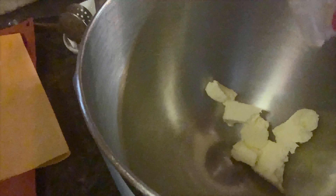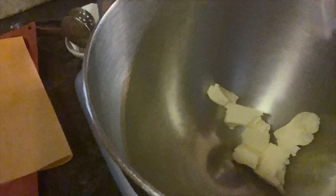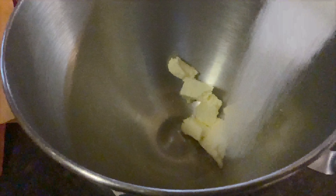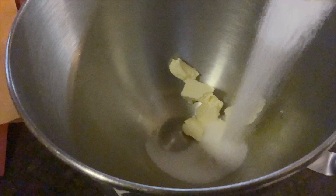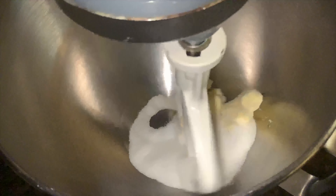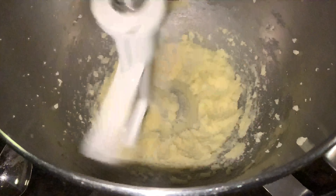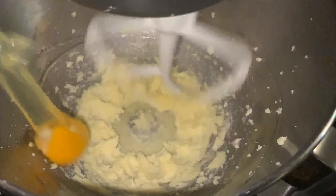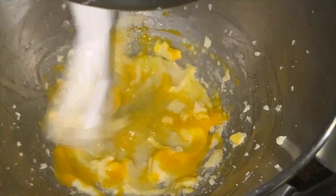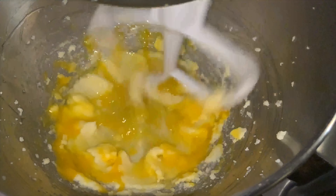First step: put your room temperature butter into the bowl of a mixer, then add your sugar to the butter. Beat the sugar and the butter together until it's light and creamy. Once it gets to that stage, add an egg and continue to let it emulsify. We don't want any big lumps, so don't be afraid to push it down every now and again.